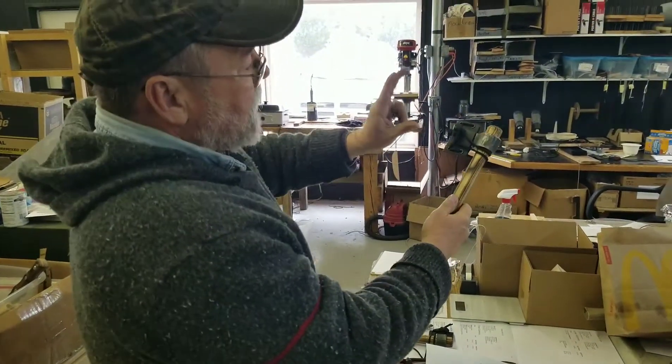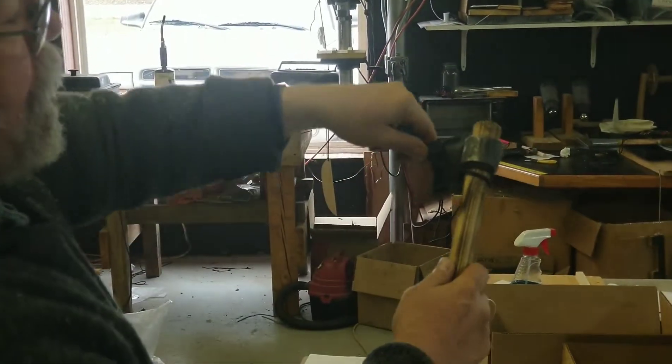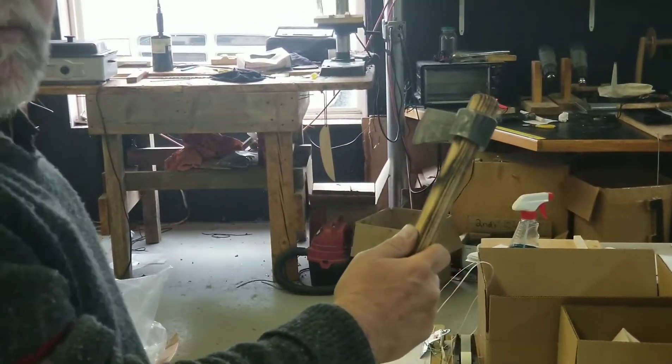Okay, you want to see that one more time? I'll do it in slow motion. Come in and push the toggle, grab it, hold it, come around, strip the sheath off like that.